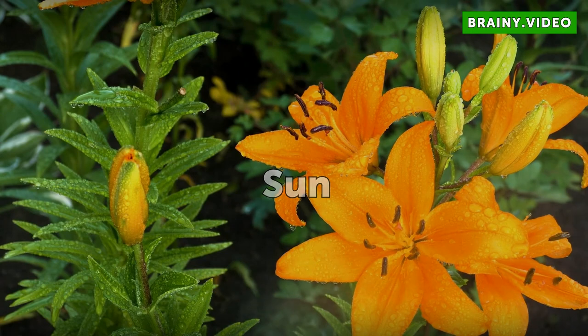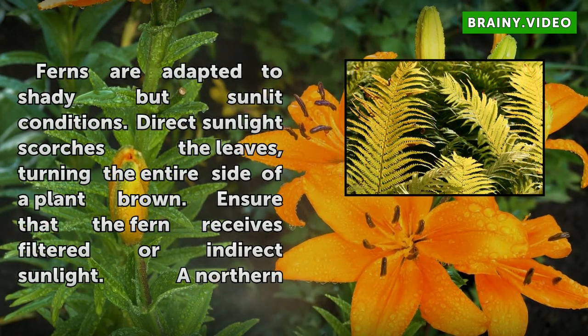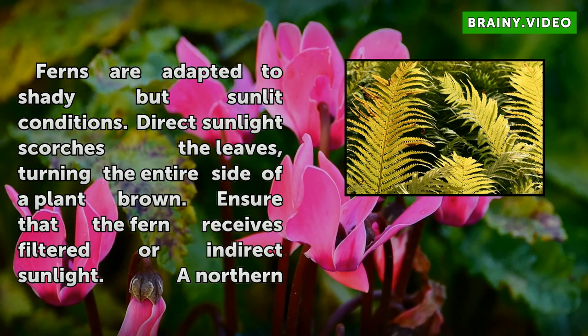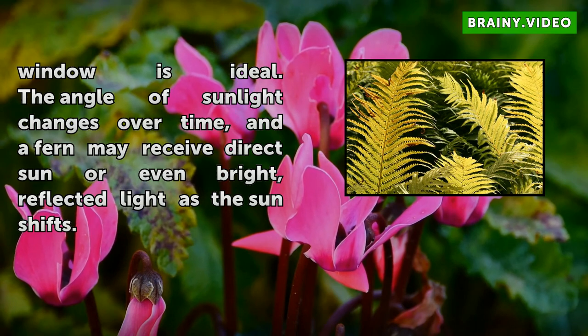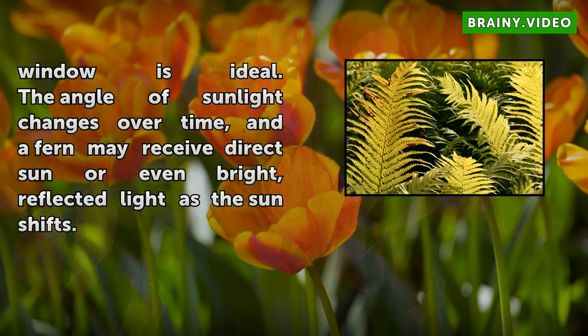Sun. Ferns are adapted to shady but sunlit conditions. Direct sunlight scorches the leaves, turning the entire side of a plant brown. Ensure that the fern receives filtered or indirect sunlight — a northern window is ideal. The angle of sunlight changes over time, and a fern may receive direct sun or even bright, reflected light as the sun shifts.